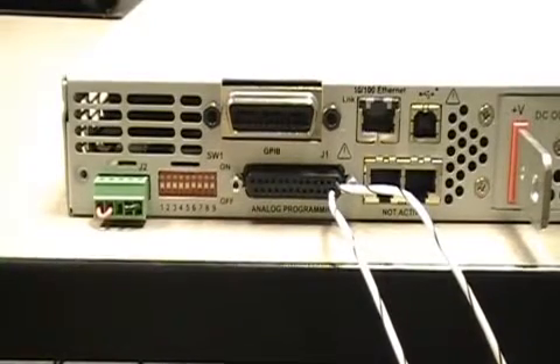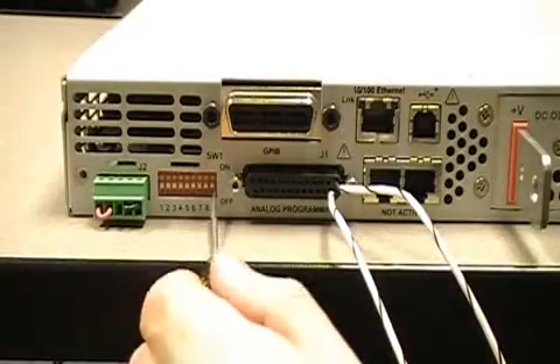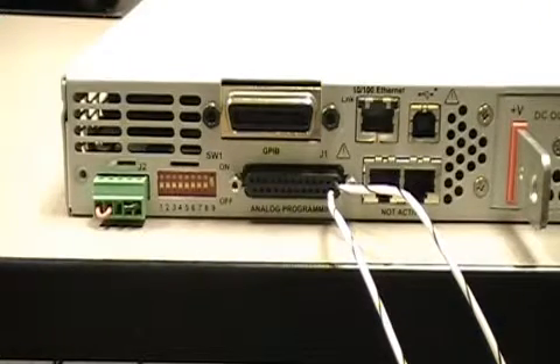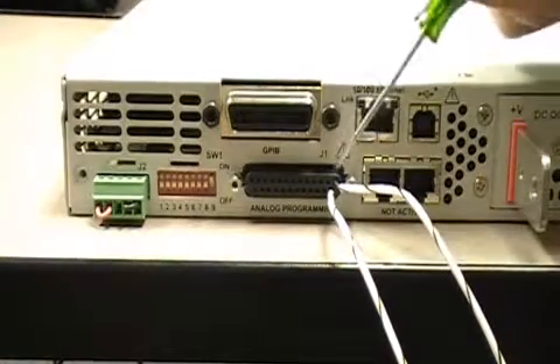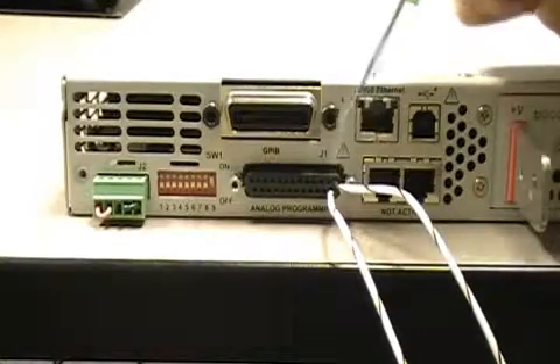The setup for this is really simple. First, we're going to flip switch number 9 to the up position just like this. The next thing we're going to do is run two wires — one from pin number 1 and one from the bottom, which is pin number 9.